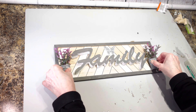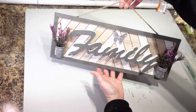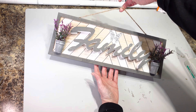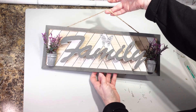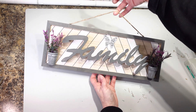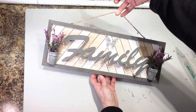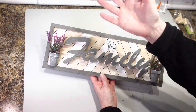I think that's going to be it for this sign. There it is — my little family sign. I think it turned out pretty cute. I love the flower pots on the end. Thank you so much for watching; I really hope you enjoyed this tutorial. I'd love it if you subscribe and hit the bell so you get notified when I upload. Take care, thank you, bye!